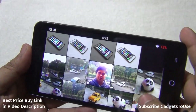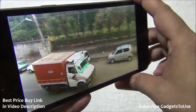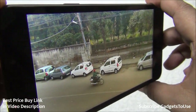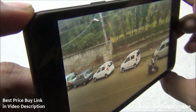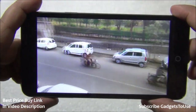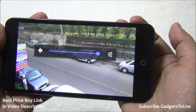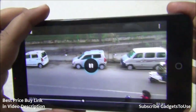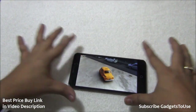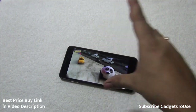A high-definition video recorded on the device is played back to show display clarity. Viewing angles are very good — you can view the display from almost any angle, including vertical angles, without issues. Both 720p and 1080p videos play without problems. The loudspeaker is fairly loud, though not the loudest heard. One caveat: placing the phone flat on a surface muffles the sound since the speaker is on the back.